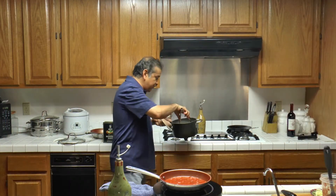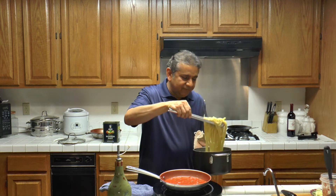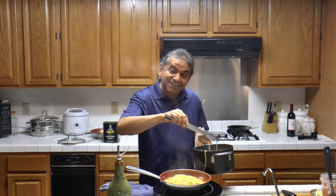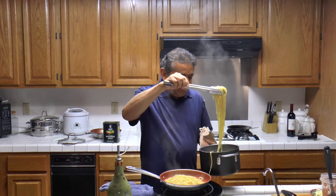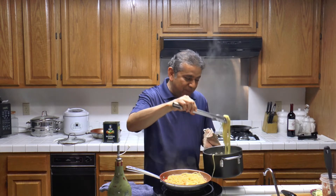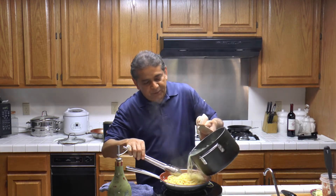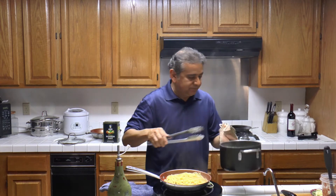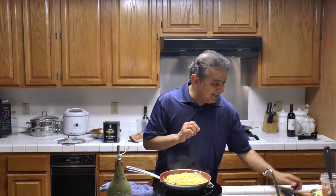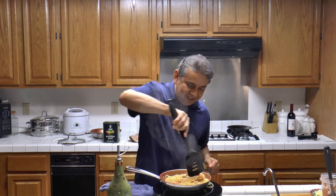The pasta is now ready. Now we are going to be adding it to the sauce. There is nothing like the smell of fresh pasta. A little bit of pasta water. This is going to be very delicious. I am going to mix everything in.